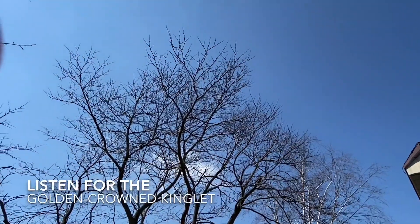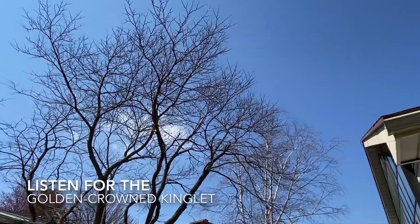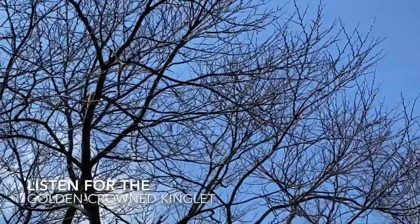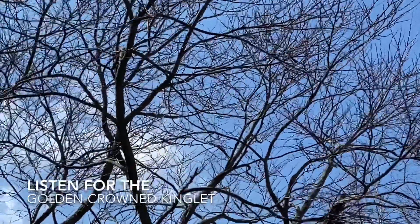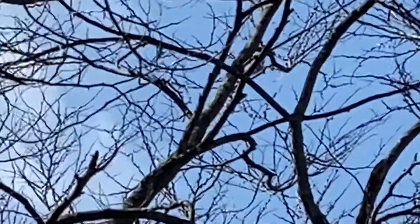Other visitors to my yard while I was filling the feeders included this golden crown kinglet — you can hear it in the background. You can watch it take flight right here.